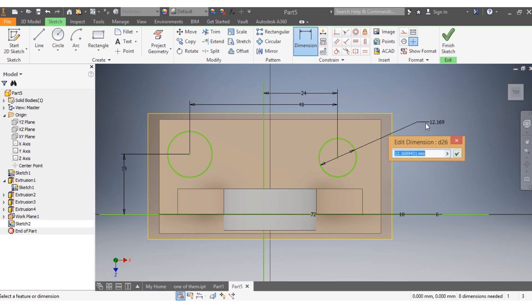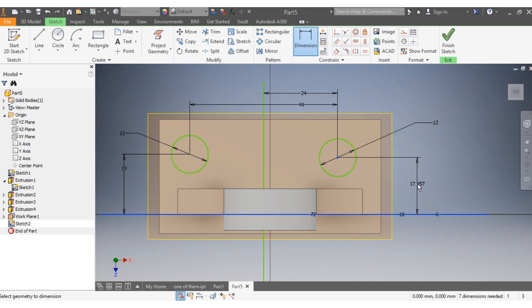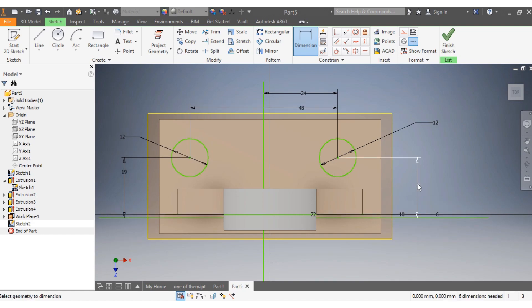I want each of these circles to be 12 millimeters. I also want from the center to here to be 19 millimeters on both sides.